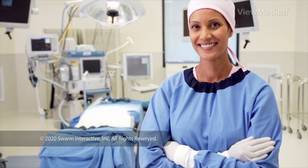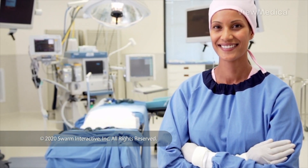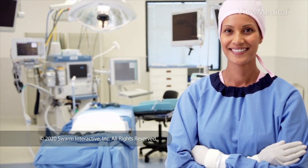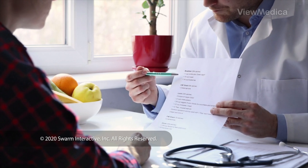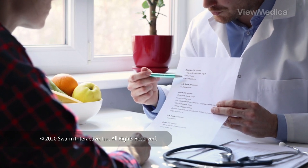When the procedure is done, you are watched for a short time. Many patients can go home the same day. Your doctor will give you dietary guidelines and lifestyle tips to help with your recovery.